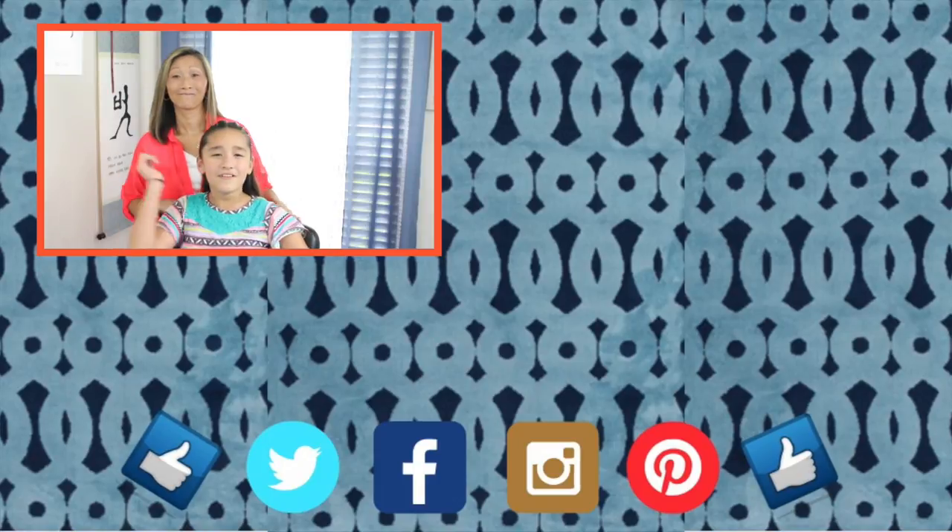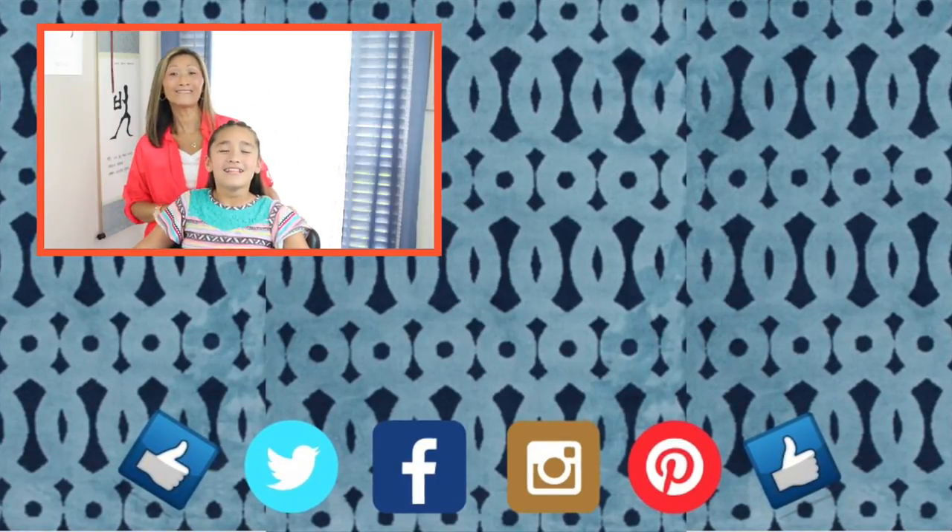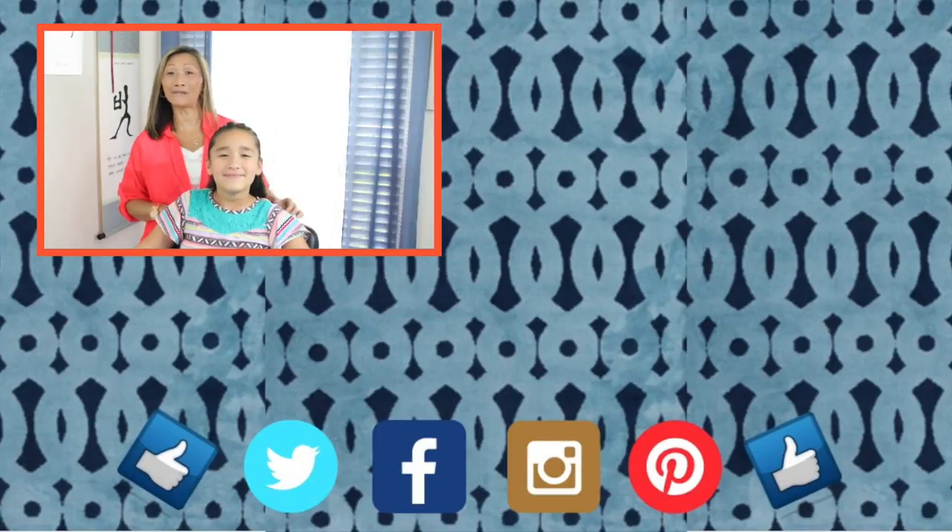This helps us continue to make videos for you. Don't forget to give us a thumbs up and click on the logo below so you don't miss any of our upcoming tutorials. To watch more of us, click on over there. Love you guys. Until next time — learn it, do it, and teach it to others. Bye bye guys! God bless.